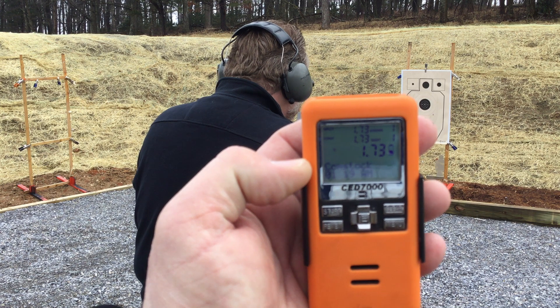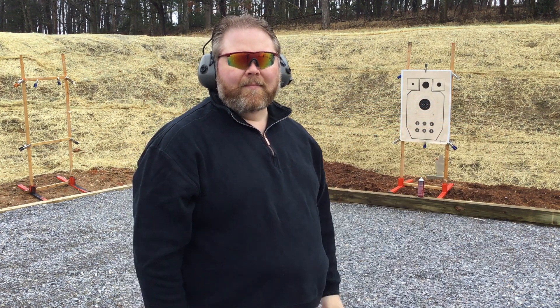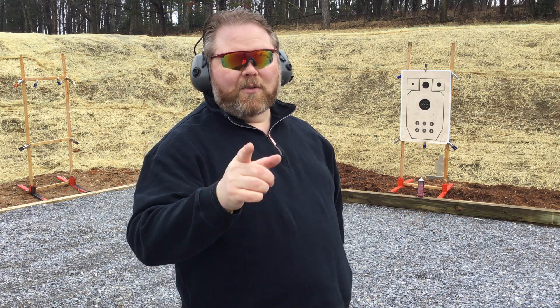One, seven, three. About 0.2 tenths of a second more — the difference in reactionary gap. Reactionary gap is real, folks. Are you training for it?